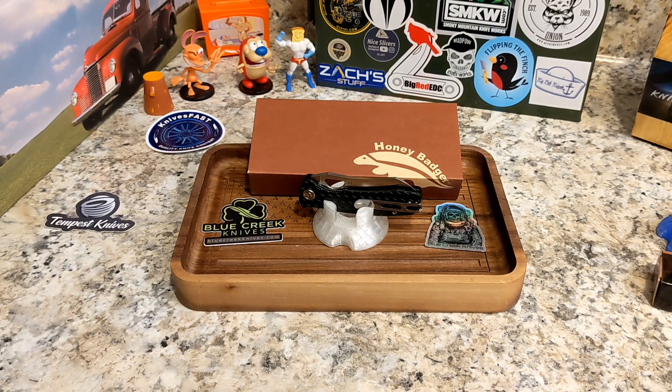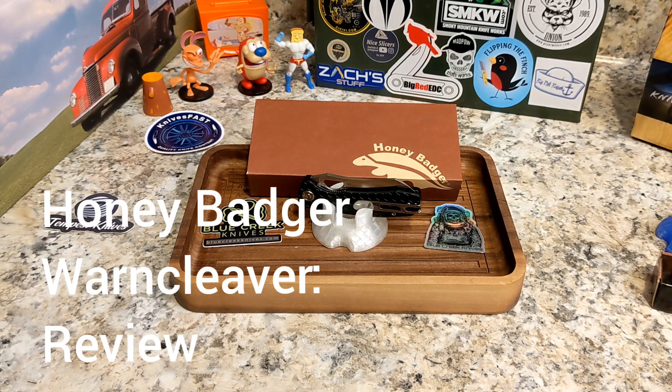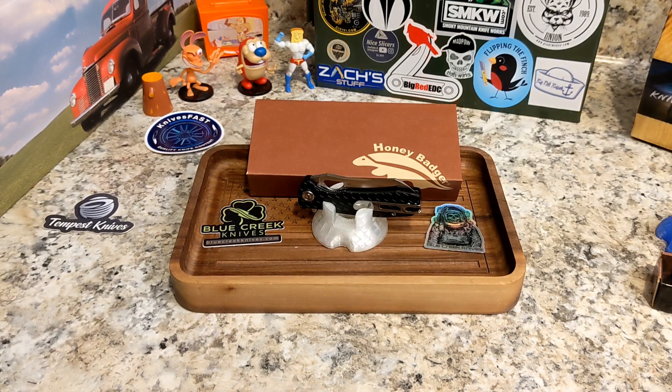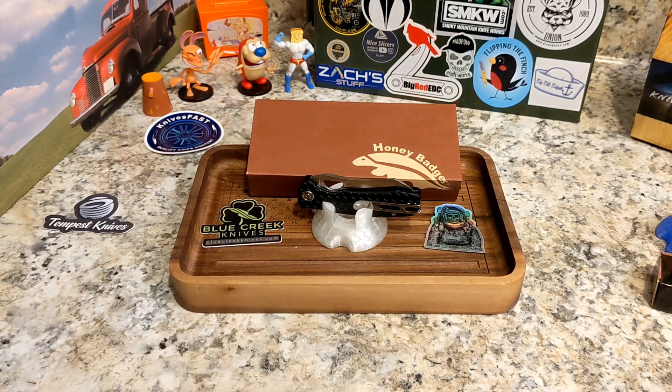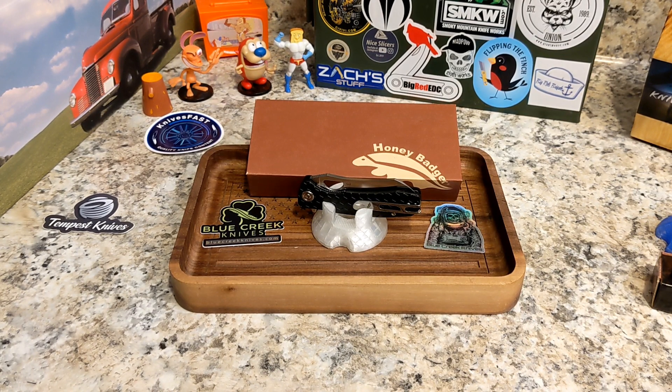Welcome back to the Knives Fast channel. We have another quick review of an older knife that is still available — this is the Honey Badger Small Worn Cleaver. Say hello to Wren, Stimpy, Powder Toast Man, Log, and TV. This was sent to me by Brian from Blue Creek Knives, who is a great supporter of the channel and you'll see him often in our streams.